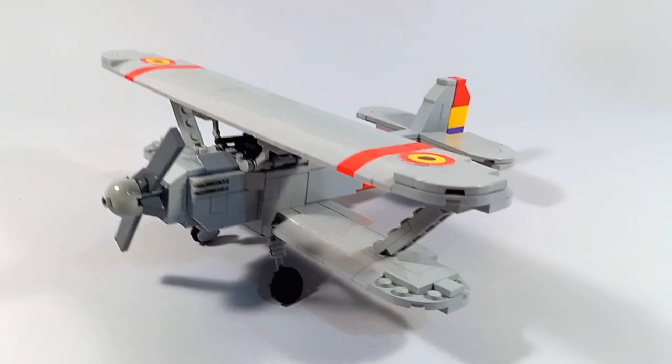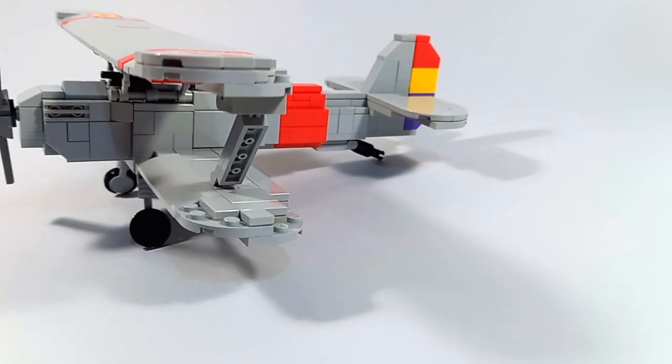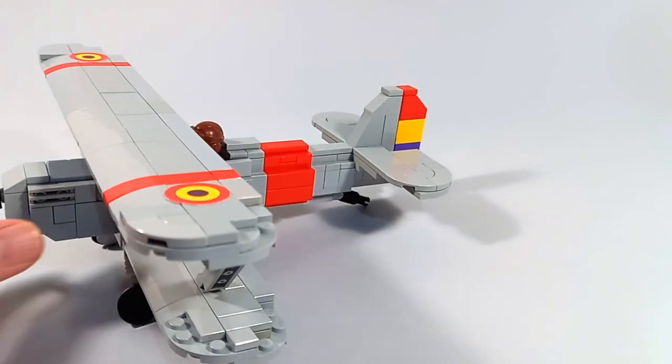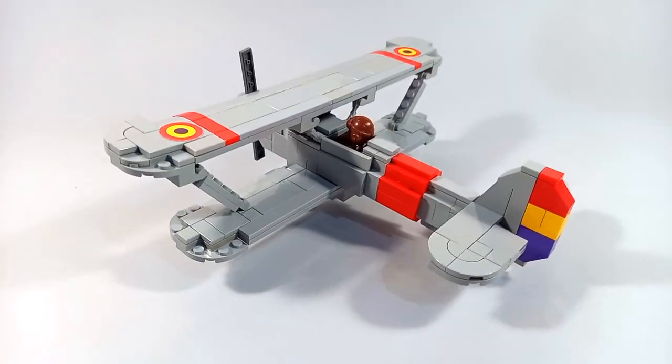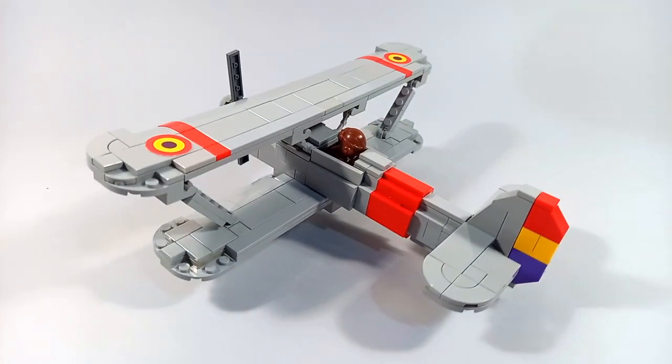The next plane is the Hawker Fury. Only three of these planes were provided by the United Kingdom before the war started. The idea was to start the production in Spain after about 50 examples, but the war started and only those three planes were used.